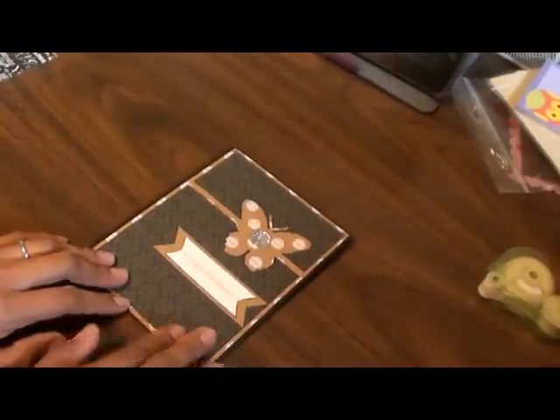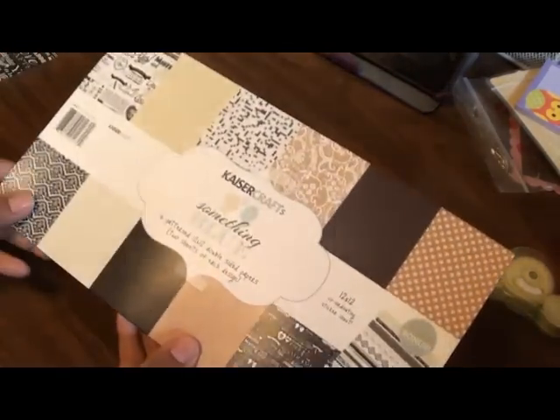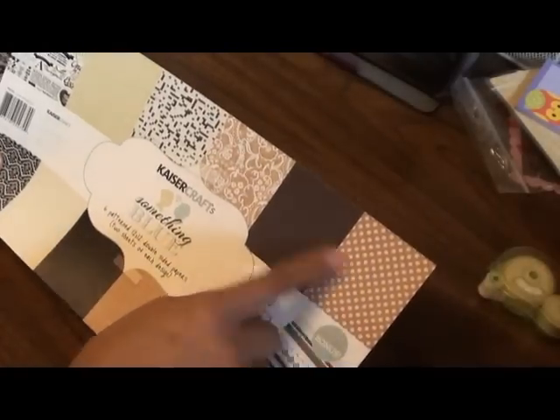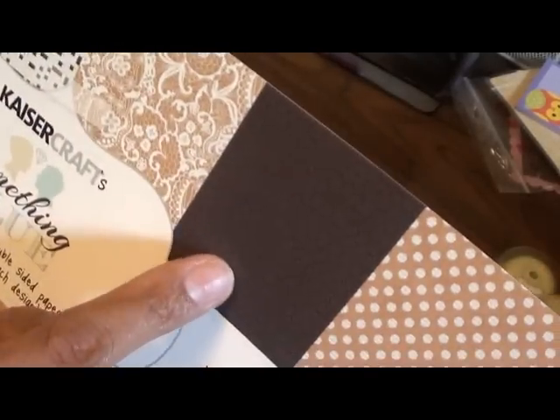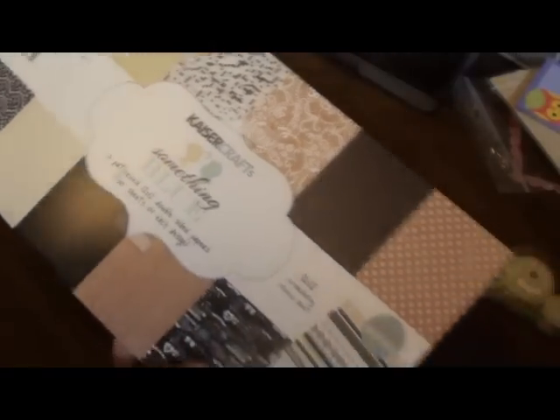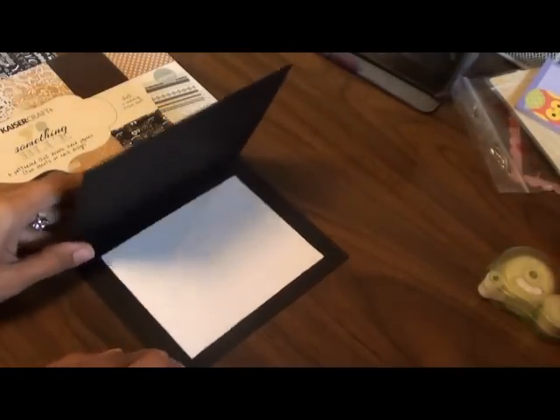This is, again, using that Something Blue Collection, and there's so many cute pattern papers on here. I used this polka dot one and this black, kind of like a damask pattern, I guess. And just some desert sand cardstock, and I put on a black card base.